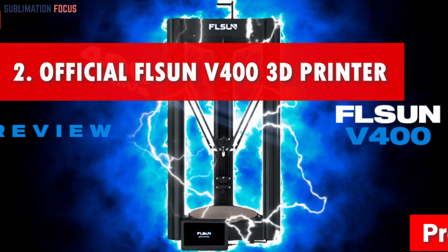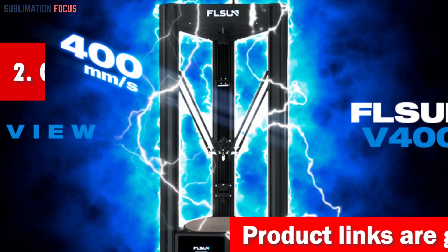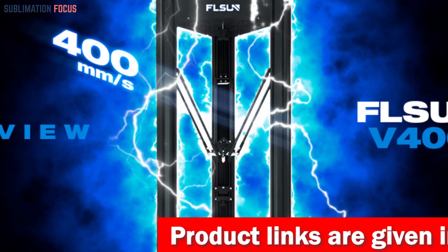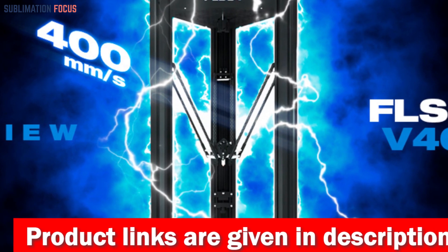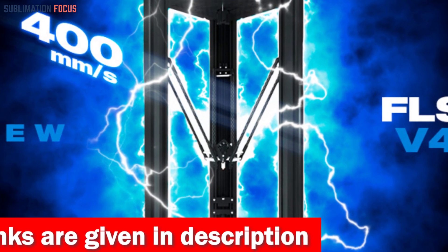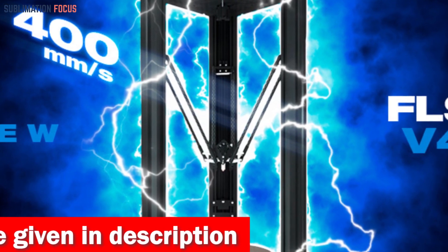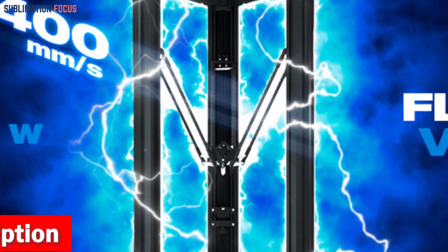Number two is the official FLSUN V400 3D printer. The FLSUN V400 delta 3D printer is the number two contender for creating prosthetics. This engineering marvel boasts a print speed of 400 millimeters per second and an astounding acceleration of 8,000+ mm/s².